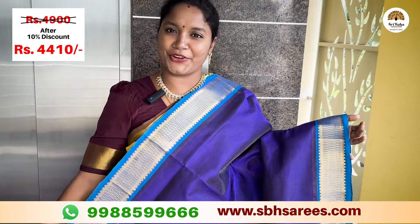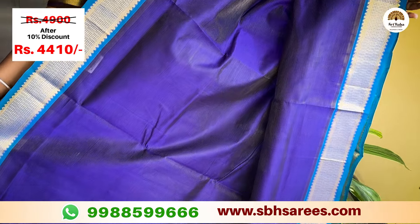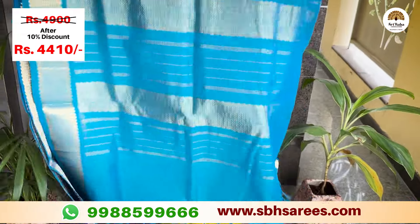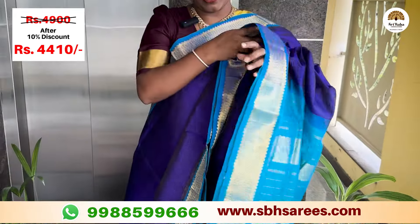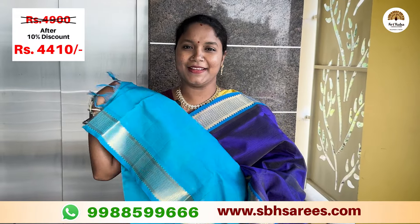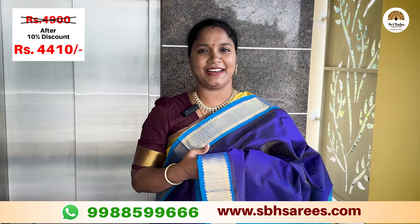You can add a bottle of getty zari and water. You can add wireaboocy lines. You can add a contrast rich zari and pally. You can add copper sulfide blue color. You can add a contrast blouse in copper sulfide blue color. The price of this saree is 4,900 and with a 10% discount it is 4,410.